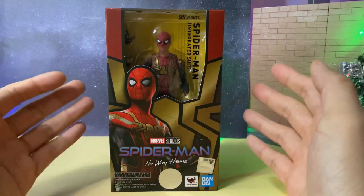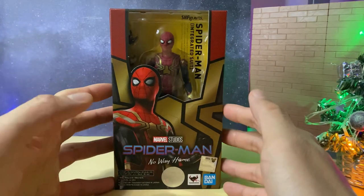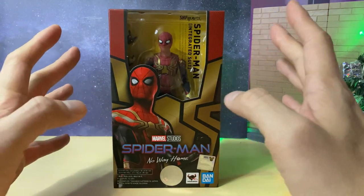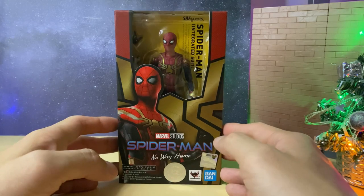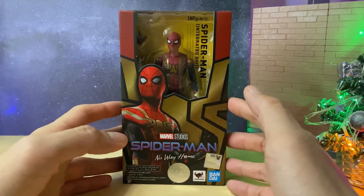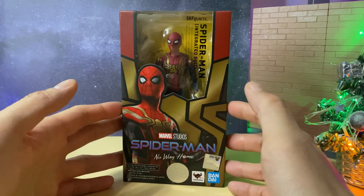We're first going to take a look at the packaging. For a Spider-Man figure in the SH Figuarts line, this is actually one of the smaller sized boxes. Normally it's a bit bigger because there are a lot more accessories. You can tell it was going to be a standard box since the price of this figure was very good — actually under 30 US dollars, which is very cheap for an SH Figuarts.